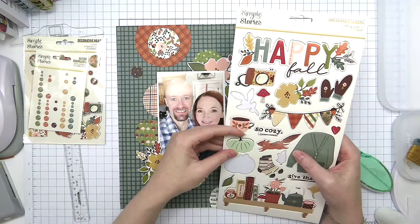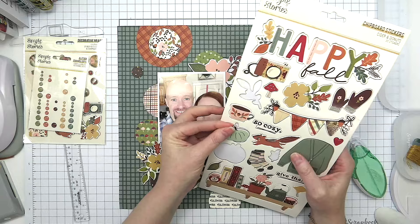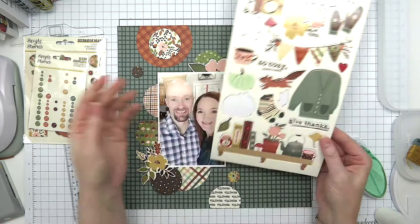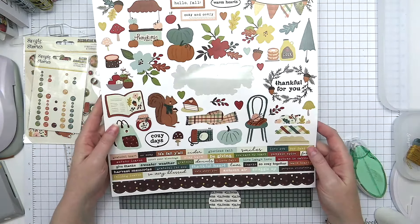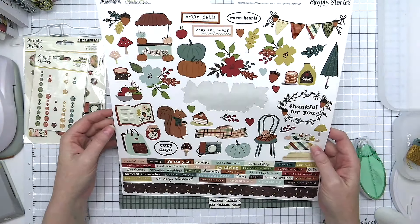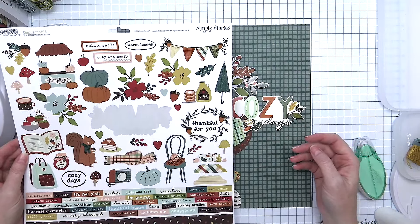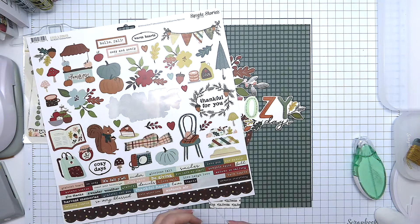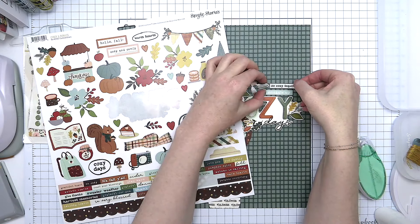I have the chipboard stickers from the Cider and Donuts collection and I'm going through them to see if there are any leaves or little bits of greenery I can add, tucking them into the two embellishment clusters — one in the top right of the photo and the other in the bottom left. I love this cute little minty pumpkin. I go back and forth as to whether I want it on the page, but ultimately it did not make it onto this layout — don't worry, I'll use it on another project! I always reach for the 12 by 12 sticker sheet to check for the last few little bits I want to add.